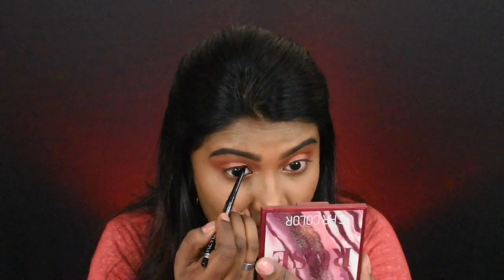Next, I'm going to apply eyeliner along the top and lower waterline. I'm doing a light eyeliner look. It has a smooth, jet black finish and a very easy glide. It's a very good finish.